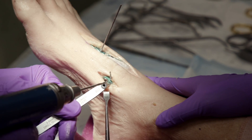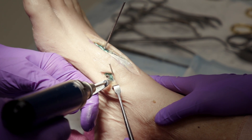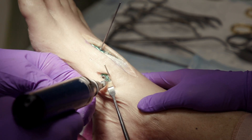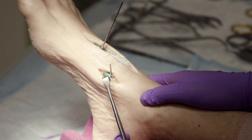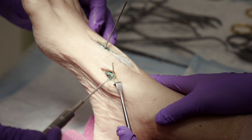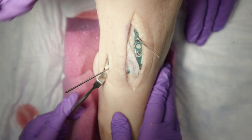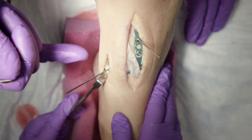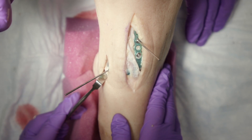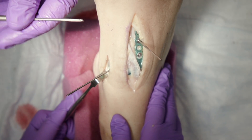A nice thing about this system is the option for three different screw sizes. I like to use 3.5-millimeter screws in the cuneiforms where you have more metaphyseal bone, and 2.7-millimeter screws in smaller metatarsal shafts to reduce the risk of stress fracture. I use 3.5-millimeter screws in the medial and middle cuneiforms or the more proximal aspects of the metatarsal metaphysis for better fixation. You really have a lot of options with all three screw sizes in the system.